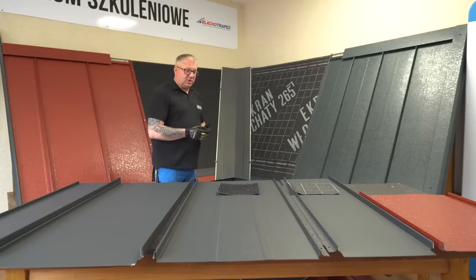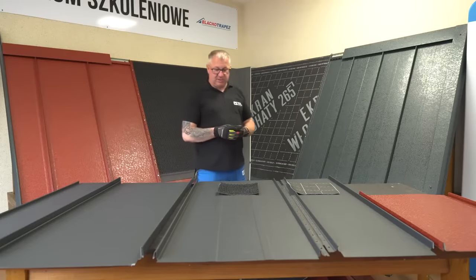You can also install the standing seam system on a traditional batten and counter-batten over membrane layout by spacing the battens according to the installation manual.